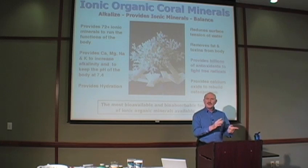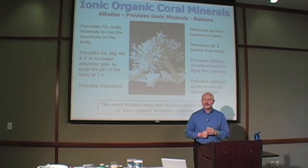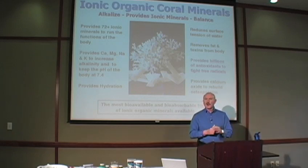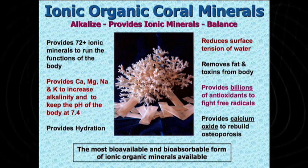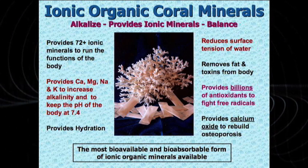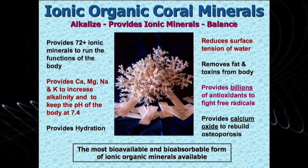Now, regardless of whether you're using this as a powder, a capsule, or as the sachet, these are the major benefits that are going to take place. All of those forms provide 72 perfectly balanced, ionic, organic coral minerals — exactly the same as the body has in the bone. You need those every day, a constant supply.